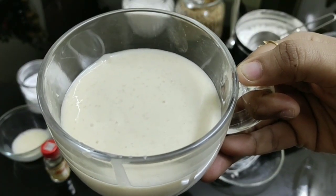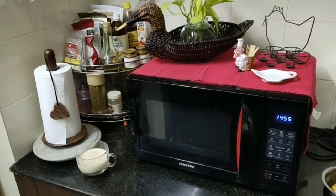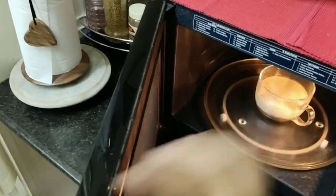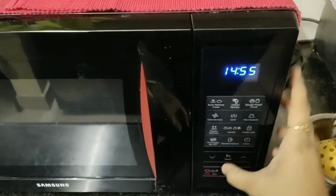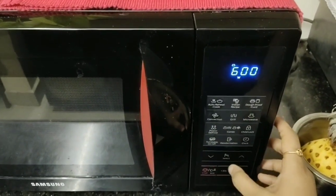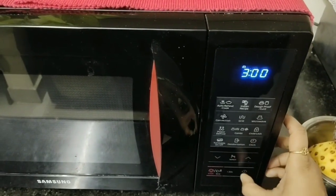Now let's microwave it. You don't need to preheat the microwave — just place the mug and set a temperature of 600 watts for three minutes. Can you see the batter rising up?